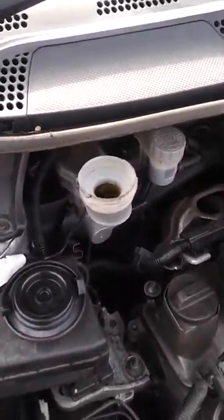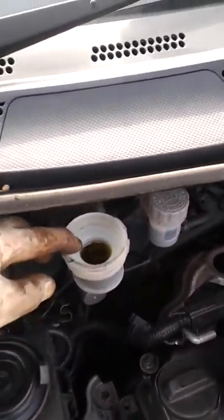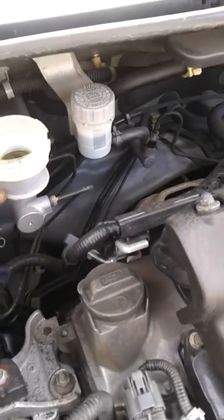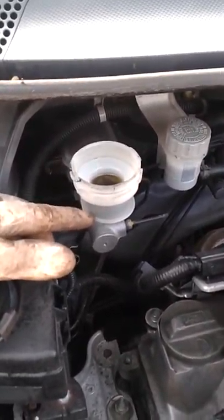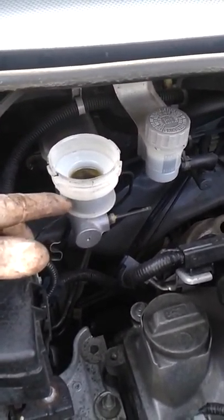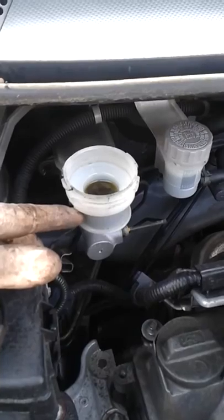It seems a bit strange starting a bit about the rear brakes at the front, but just to observe that the brake fluid is nearly up to the top of the reservoir — it was down here before I changed the fronts. So it's actually gone up by this much; the brake fluid has gone up simply by the action of the pistons in the calipers being pushed in to accommodate the thicker friction lining.